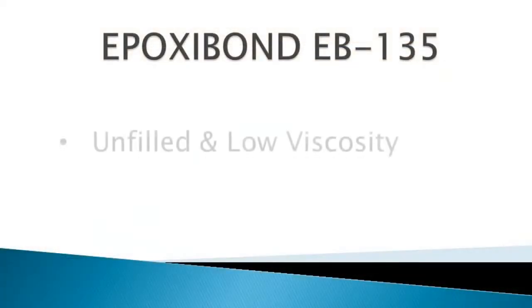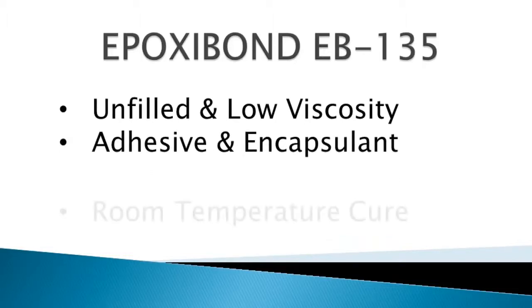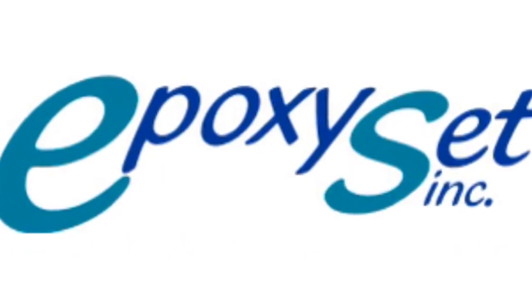To recap, EB-135 is an unfilled, low viscosity epoxy that can be used as an adhesive or an encapsulant, can cure at room temperature, and is available in dual cartridges.